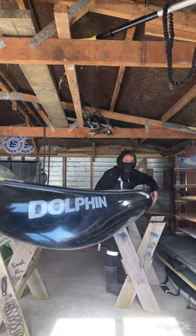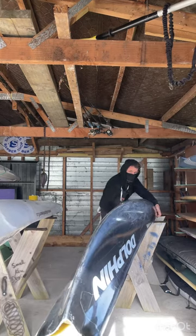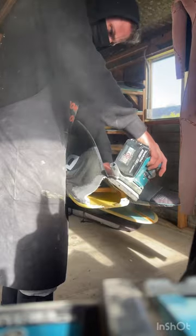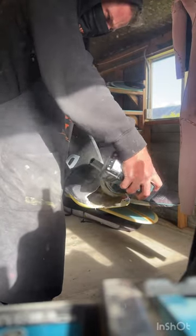So we start the same way — using our Stanley knife, we cut away any loose glass, scuff everything up with 120 sandpaper, get it all roughed up, and get all the loose little sharp edges away.